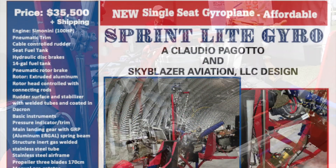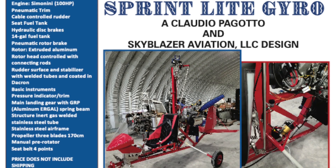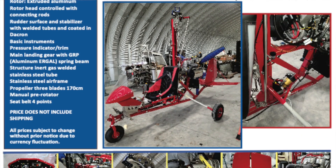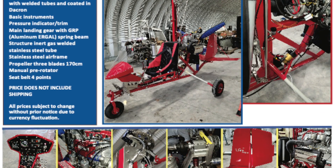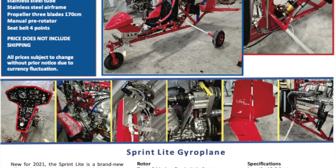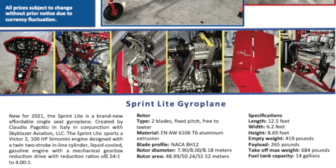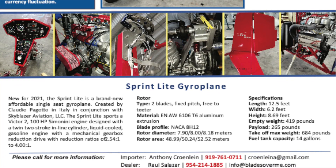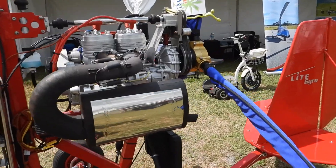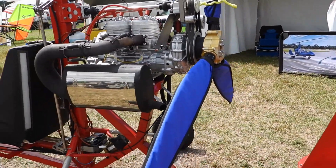If you're interested in this sprint-like gyro, contact Raul Salazar at his website bladesoverme.com, or you can email him at info@bladesoverme.com and they can give you all the information you'll need on this machine. Otherwise, if you like videos like this, please subscribe, click the like button, and thanks for your support. Have a good day.